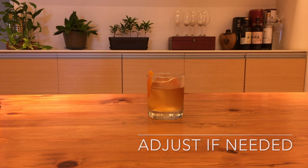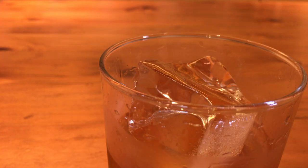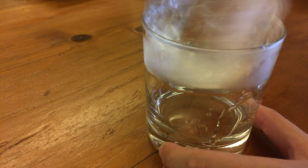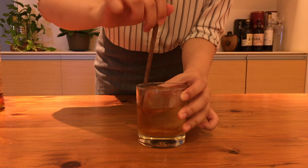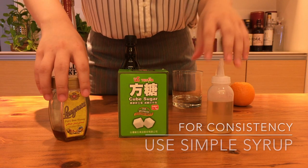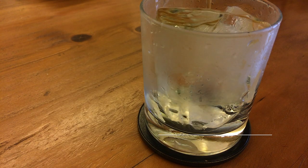Taste it, see how you like it, let the ice melt a little and take another sip. See how you like it as the dilution level changes. If it's not bitter enough, add another dash of bitters. If it gets too watered down, add more spirit, use a bigger ice cube next time, don't stir too often, be in a room that's colder, or just drink it faster. If you don't like the fact that your drink is going to taste different as the sugar dissolves, use syrup instead and mix the drink in a mixing glass first.